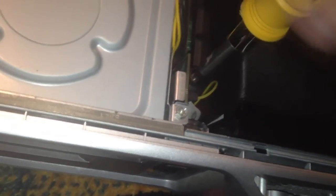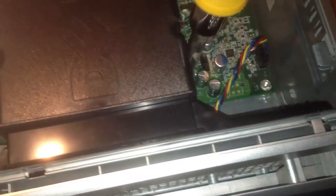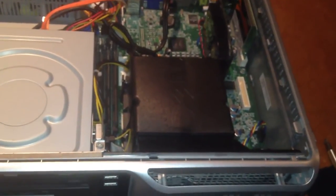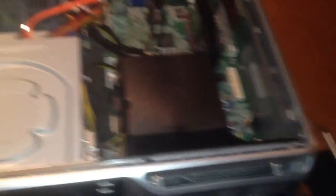Two screws, open, change processor, done. I had to move that one over a little bit as you saw — get that nice and tight, but not too tight. And there we are. The processor has been changed. There you have it — done.